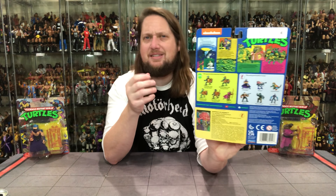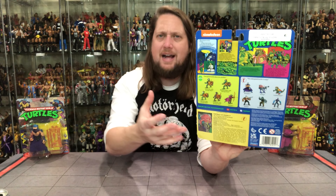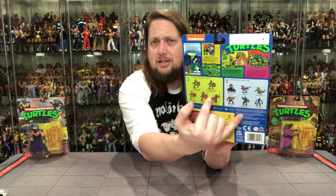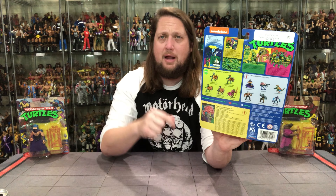We're going to start with Krang first. Krang in the package here looks like a brain on wheels. Got all the extra accessories with him, bright green turtles, beautiful packaging. On the back we get all kinds of stuff — old school, just like it was. You've got a huge file card with all kinds of info. I'll put that on screen. You get the UPC and two glamour shots of all the other ones — the old checklist.